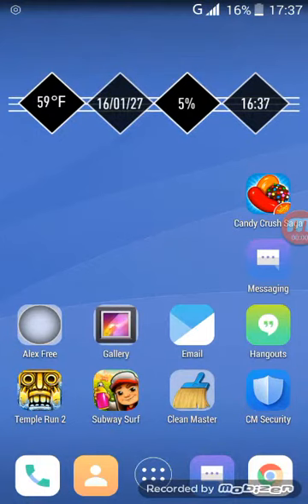Welcome. In my second video today I will show you how to hack Subway Surf. First I will show you how many coins and keys I have.